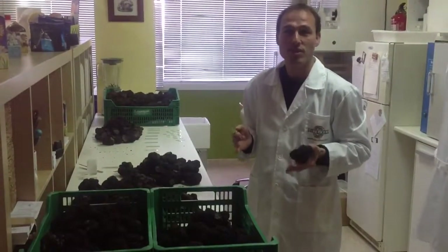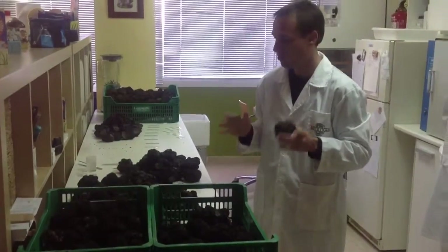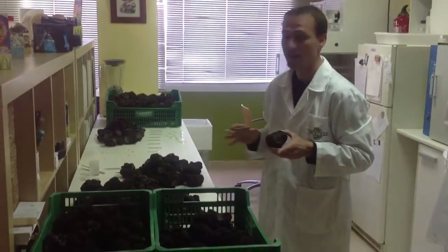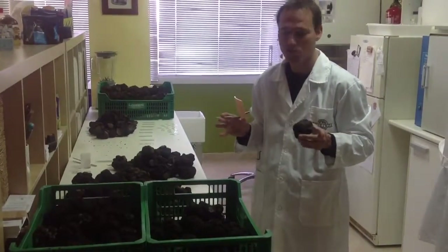Today we receive at Mycología Forestal Aplicada 43 kilos of black truffle that we want to check and analyze if they can be used for inoculum, and we want to explain how we do this process.